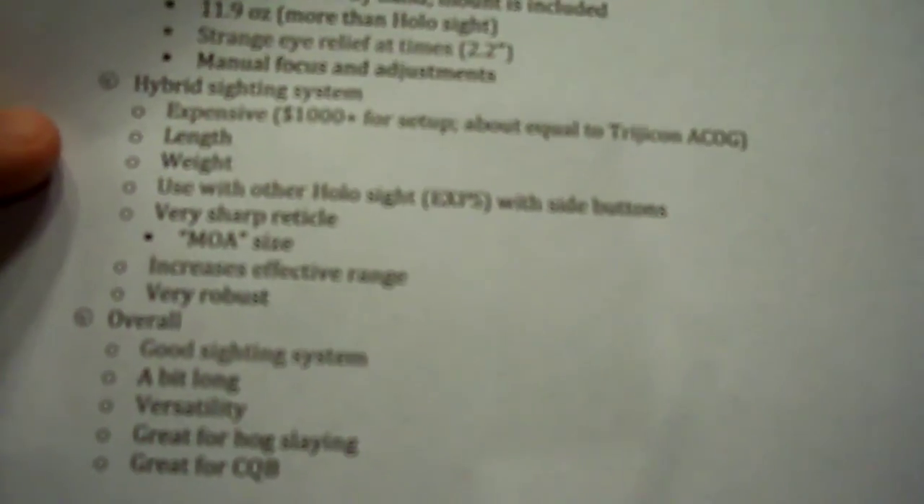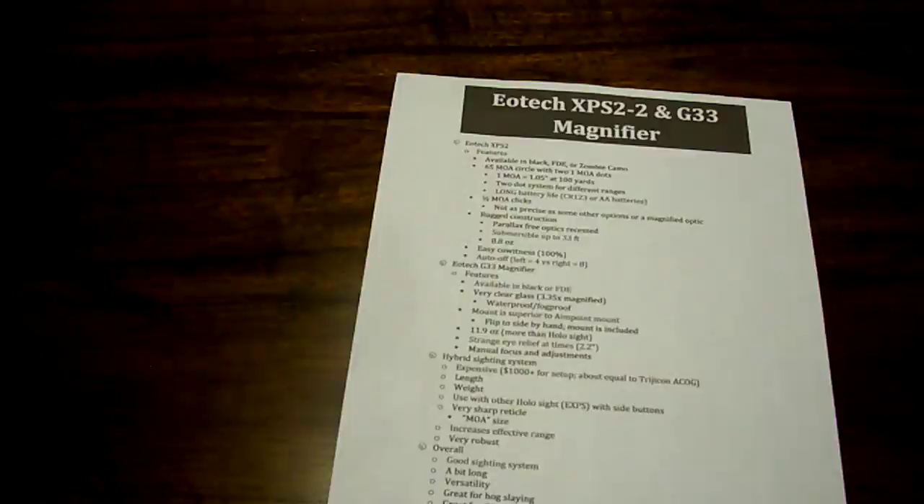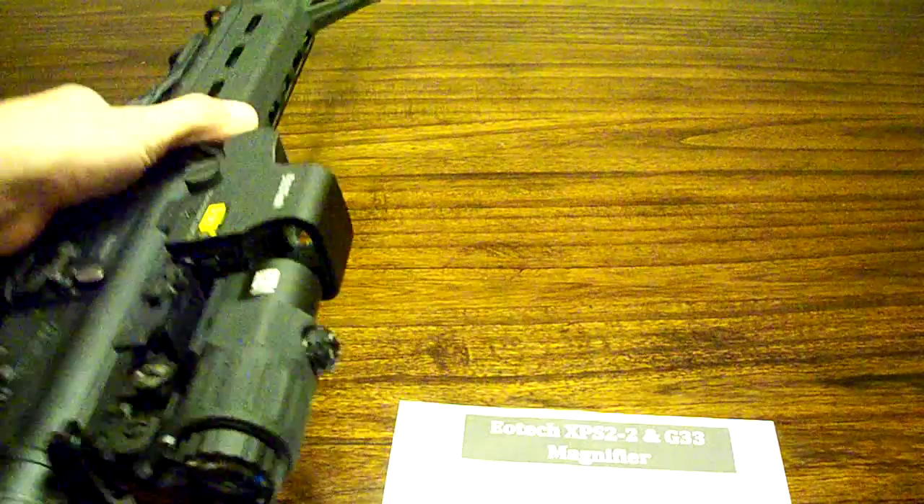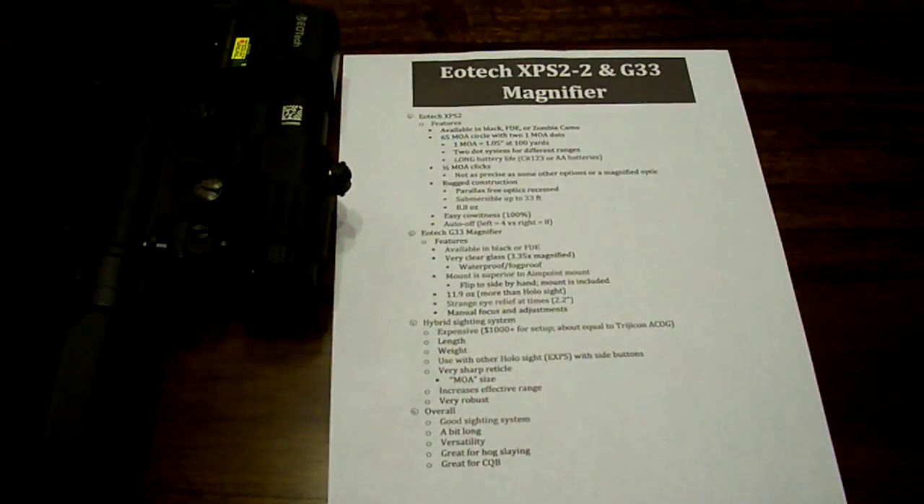This is something you'll probably notice when I showed you the sight. I would suggest using this setup with another holographic sight — I believe the model is the EXPS with side buttons. One disadvantage my cousin's noticed since he got this sight setup is that you have to actually kind of reach in there to push that button. It's a little tricky, especially when turning it off — you push both buttons and the magnifier is right in the way. The sight setup is still really good, still set up just like any other EOTech, but the buttons aren't on the side, so it does make it a little more difficult to turn it on and off or to adjust the brightness.